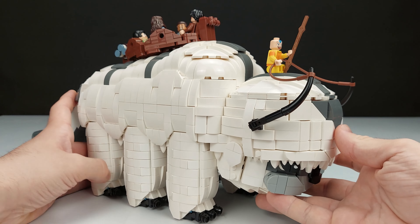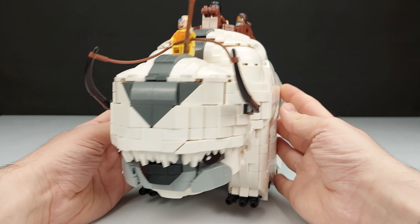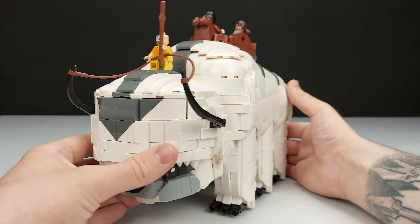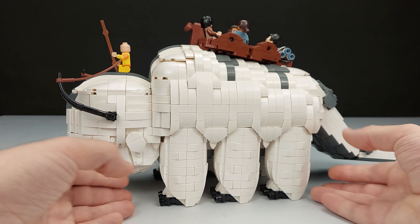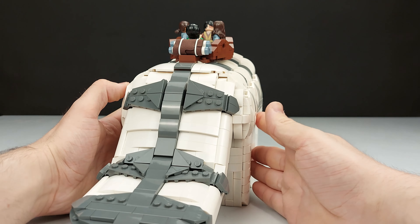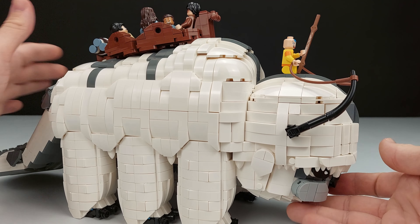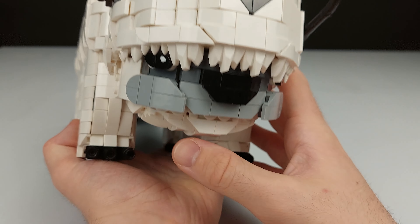I'm going to showcase every little feature, every little detail of this MOC. First I'll just give you guys a tour of the whole body — we have the left side, the back side, the tail, and the face. We'll show the face first.